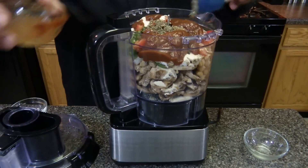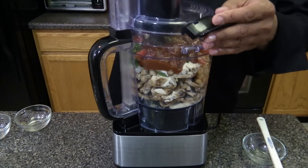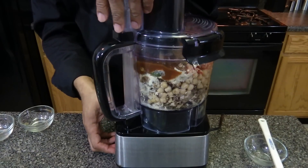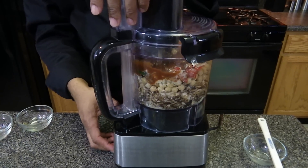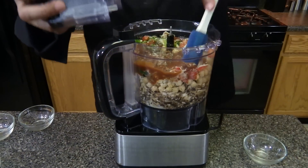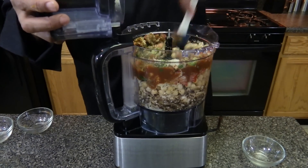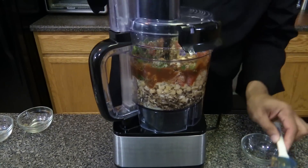I need a bigger food processor — this one is full. We're going to blend everything together. Mix it up a little bit. It's going to take a little time.